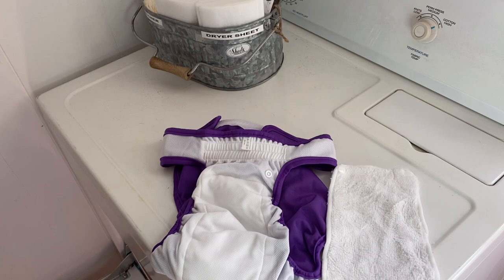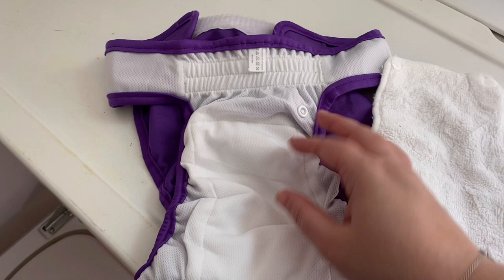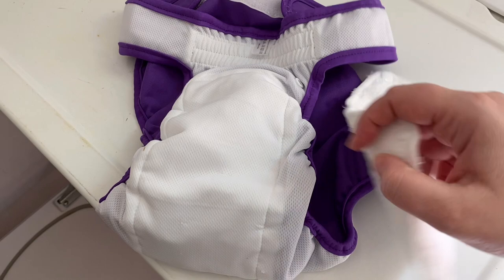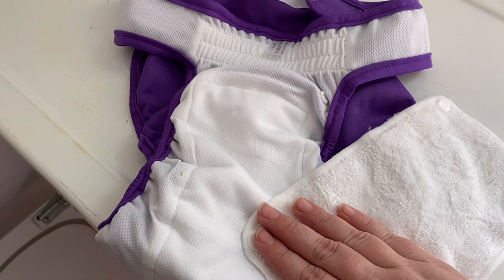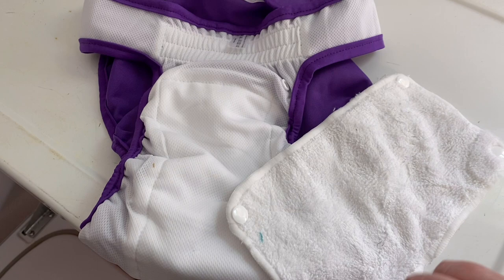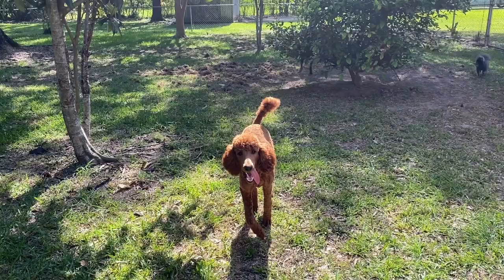As you can see here, everything came out nice and white and clean, so we are good to go. I'm going to take these and flip them inside out and put them in the dryer. Now, because both of these pieces have snaps, you want to make sure that you turn your dryer to low, because you don't want to melt your snaps. You can also hang these to dry, which takes a little bit longer, but it'll make them last longer. So now we're going to throw them in.